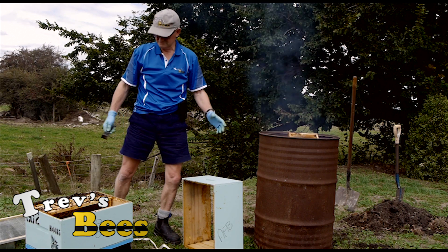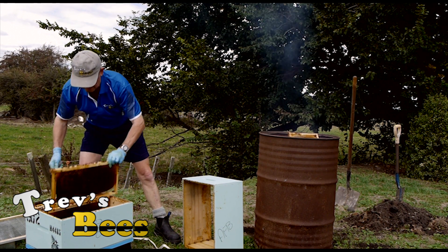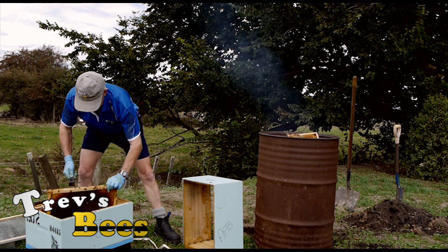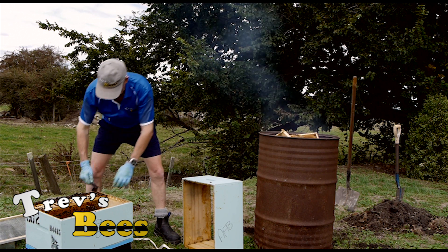Doesn't this make you cry? All these bees, all this work — frames of brood, frames of honey — all gets cooked.